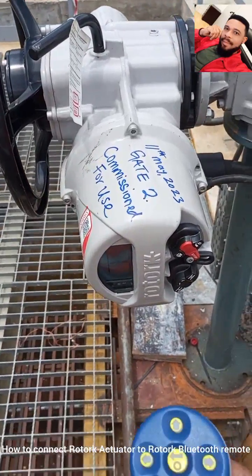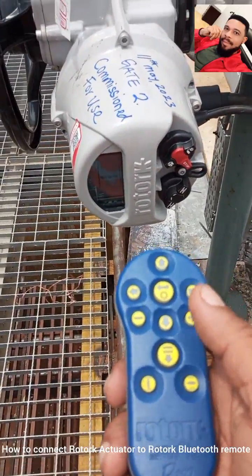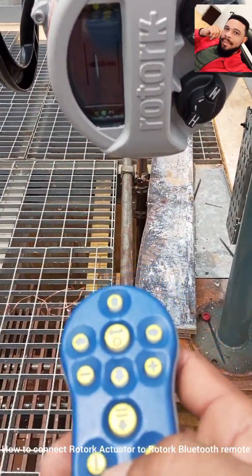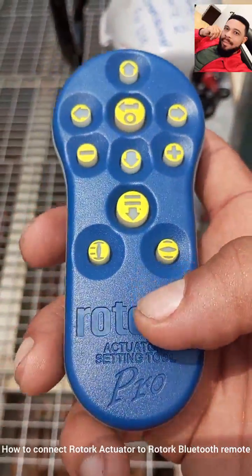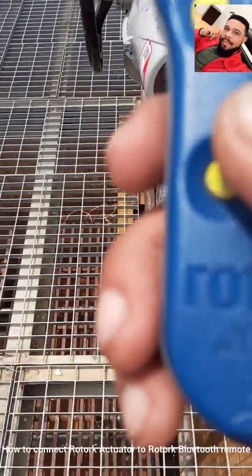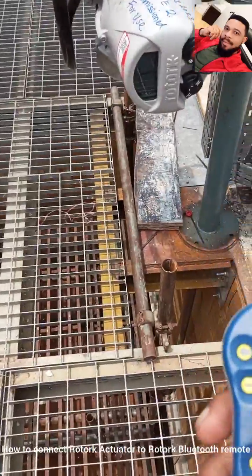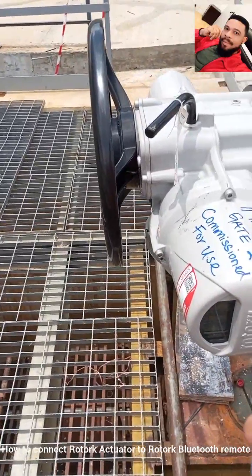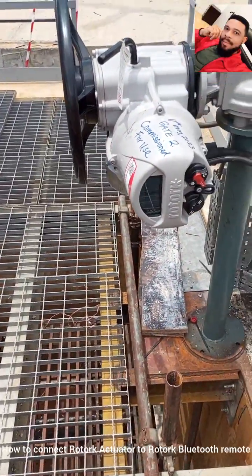Okay guys, I'm going to show you today how you can connect the Rotork Actuator Setting 2 Pro — that's the remote of the Rotork Actuator — to a Rotork Actuator. This is the Rotork Setting 2 Pro, it is the latest version of the Rotork remote. With this remote you can do whatever settings you want on the Rotork Actuator: you can set your limit, you can set your ESD, you can set whatever you want with this remote.